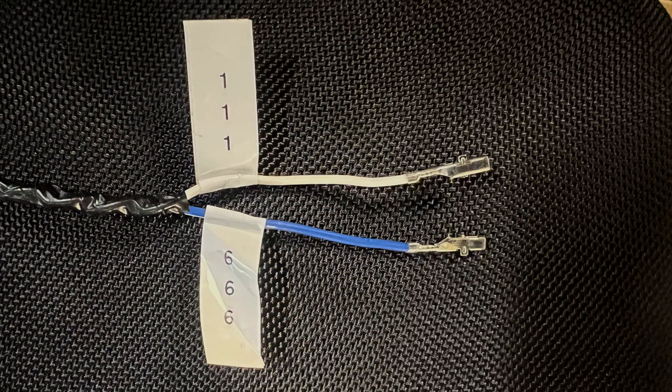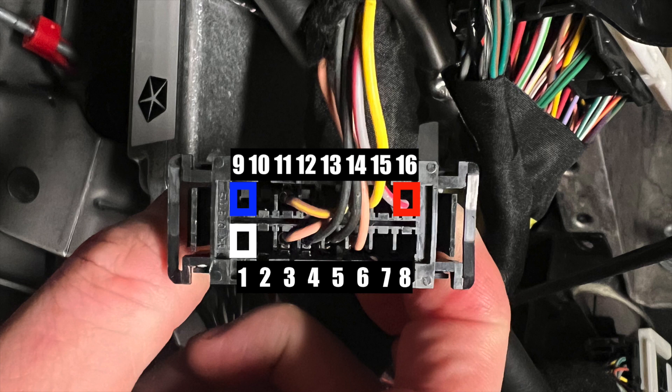The cable you get in the kit is labeled with a number one, which is white, and a number nine, which is blue. If you hold the OBD2 connector with the pink and red wire top right, then blue number nine is top left, and white number one is bottom left.